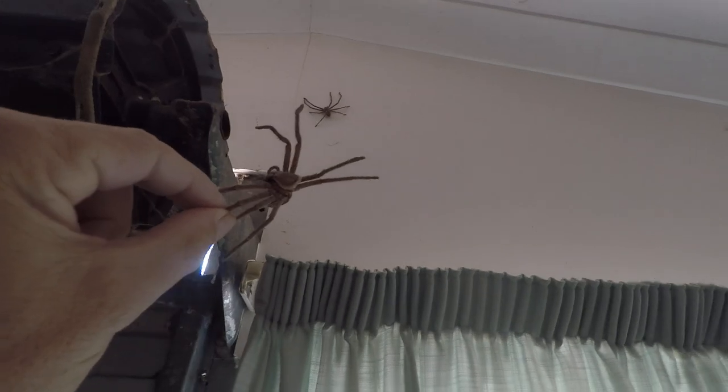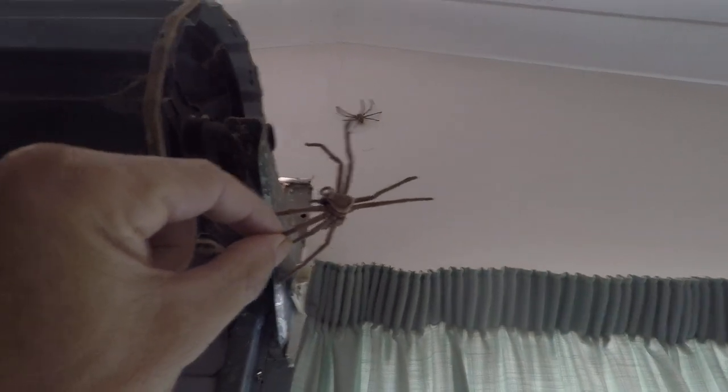Where are ya? I don't think it's that one up there — it could be. Nah, that one looks a bit small. Must be another one in here. I've been hoping to see Seven the spider around but I haven't seen him for a while.